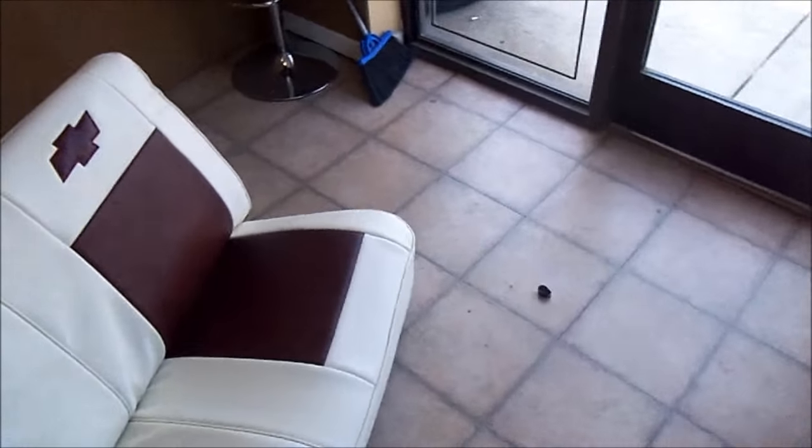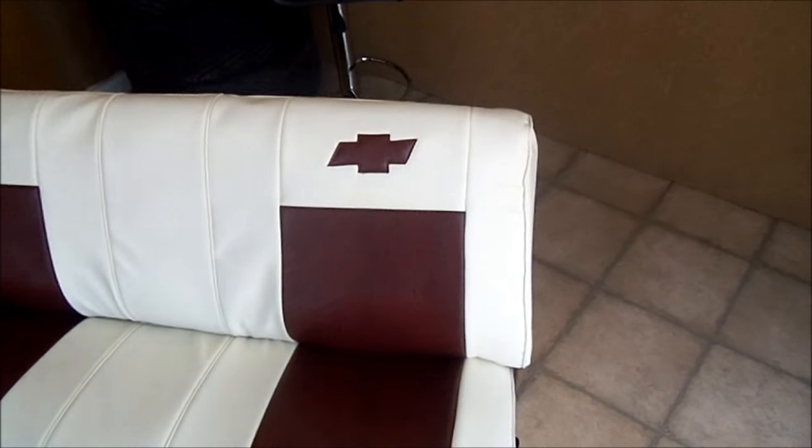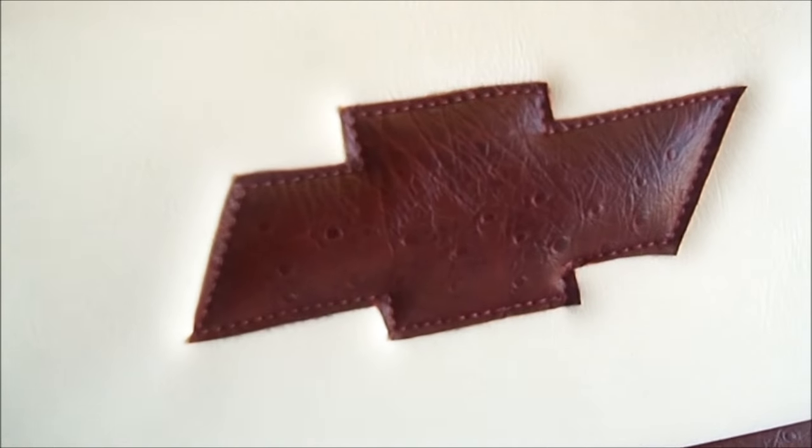What up guys, your boy Brennan from Canon Designs. Y'all ain't seen a video in a minute, so I thought I'd show his seat that's going in an 80 model old-school Silverado. We redid the seat — cream vinyl with this blood-red ostrich. We did the Chevy print.